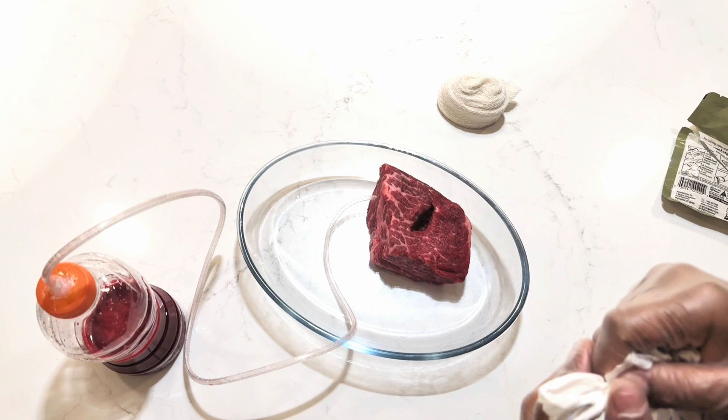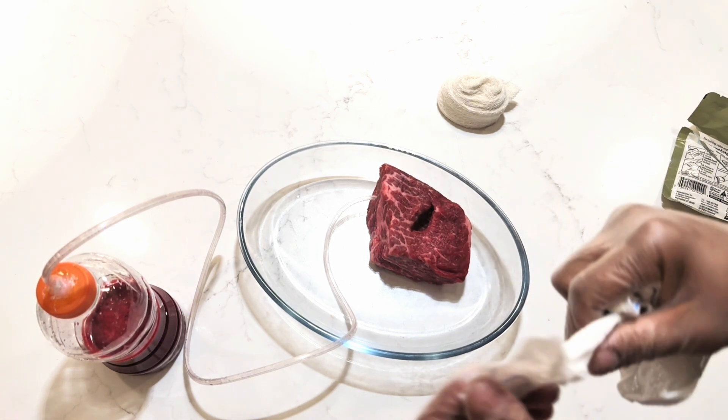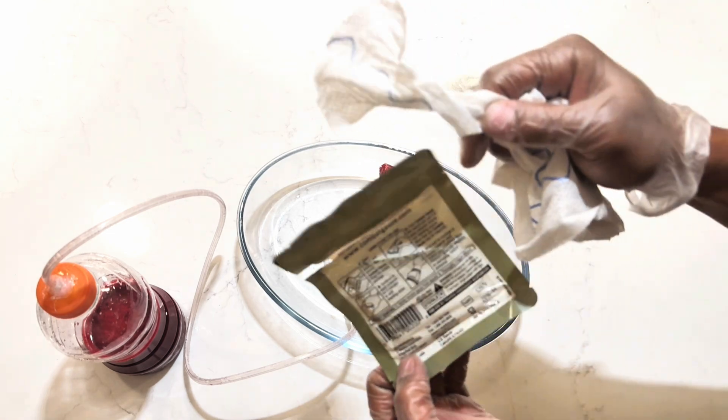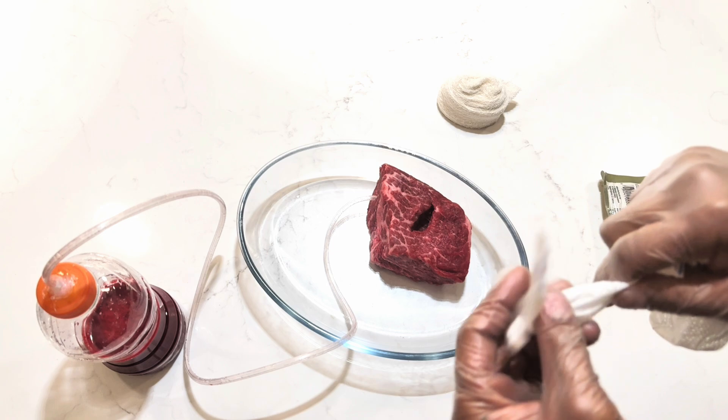That's exactly what we're going to do here using the simulated wound packer. I'm going to have my assistant pump the blood into the wound as we pack this shortly. But this is essentially what the gauze is going to look like after you take it out of the package — almost exactly identical to how it looks brand new, if not identical.